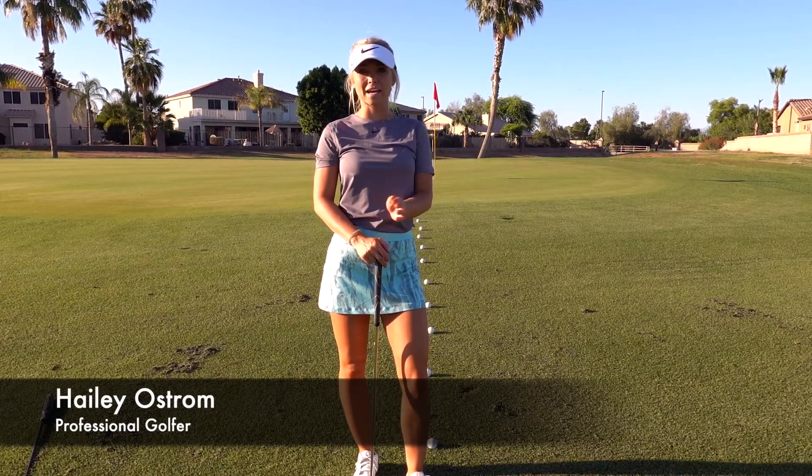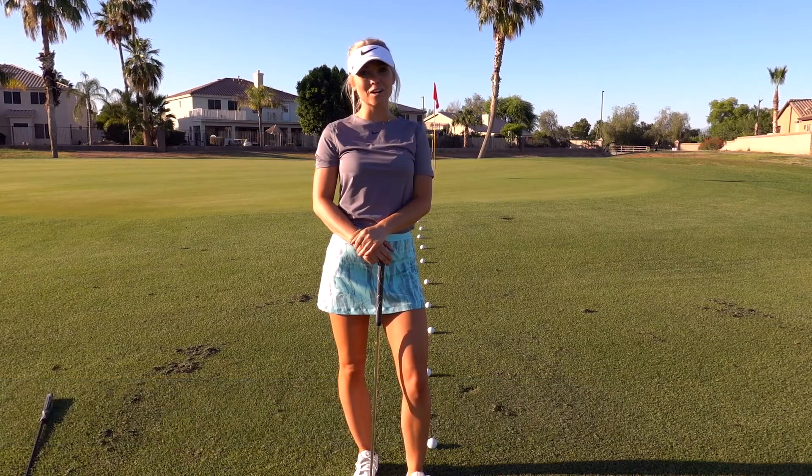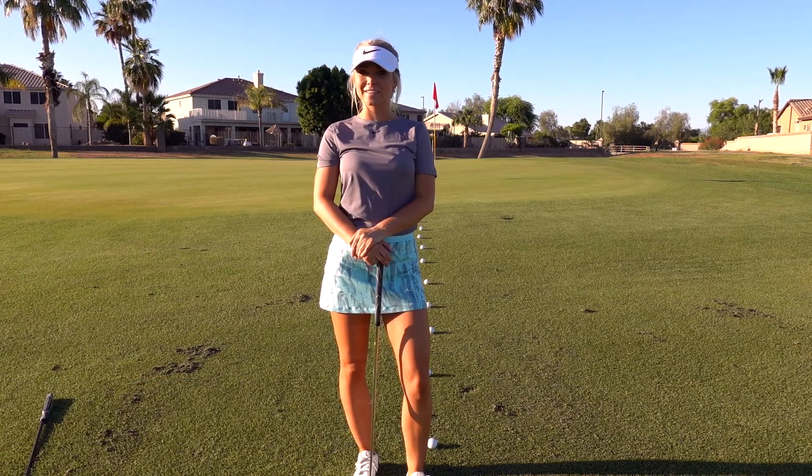Hi, I'm Haley Ostrom, professional golfer in Scottsdale, Arizona, and we're back out at Greenfield Lakes Golf Course, and I'm giving you the tip of the day.